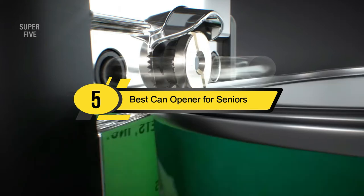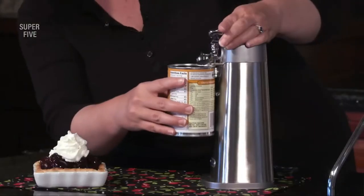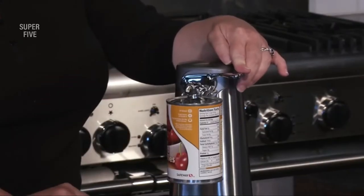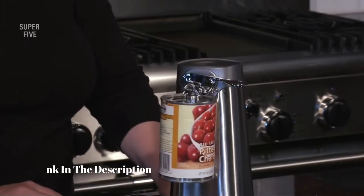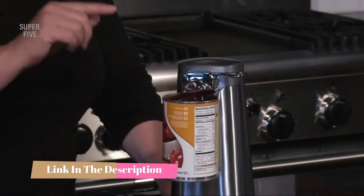Hi everyone, today we're going to take a look at the 5 best can openers for seniors on the market for this year. First we're going to show you our 5 best picks, then we'll talk about what you should look for before buying a best can opener for seniors. You can find timestamps and links to all the products we mention in this video down in the description below. Let's get started.